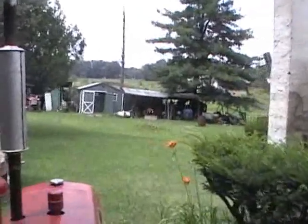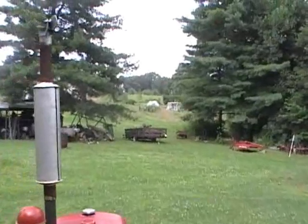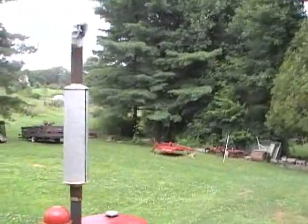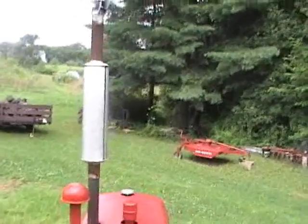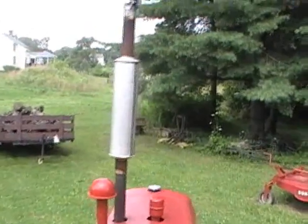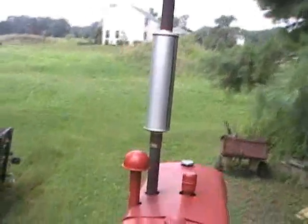This is a 1950 Farmall C. It's been fully restored in 2007. Prior to that, it was rebuilt in 1981 by my father. He passed away in 2006. He worked for International Harvester for 41 years, at Terrence Wilson and Sons in Timberton, Pennsylvania, as head parts salesman.